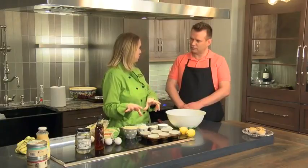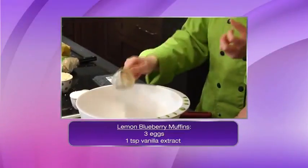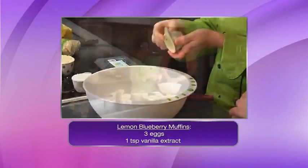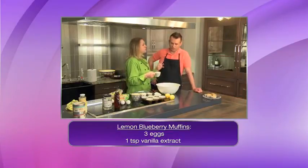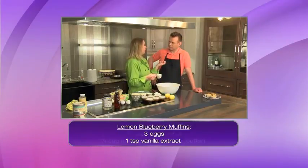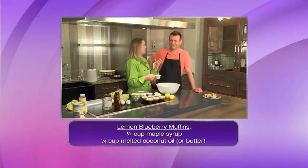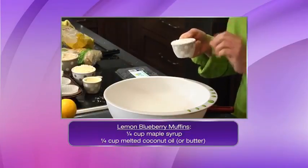Gluten free baking is a combination of flours or starches — it's not as simple as subbing in all-purpose flour. The first thing we have is some coconut flour. Coconut flour is very absorbent so you don't want very much at all — roughly a quarter cup. Then we add arrowroot powder or tapioca starch, which gives the gluten free bread more of a chewier texture. We'll go with probably a third of a cup of the tapioca starch.